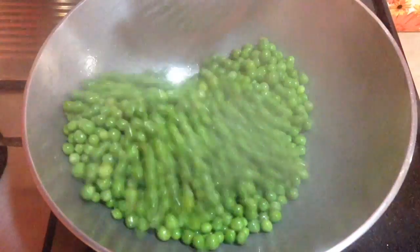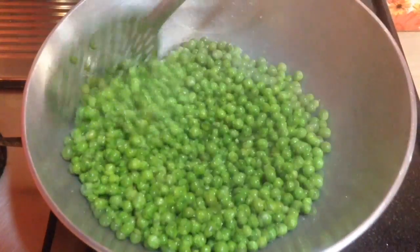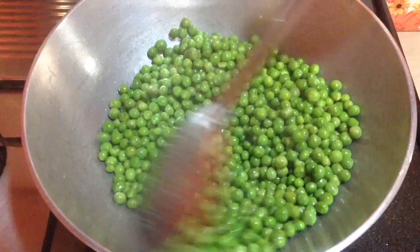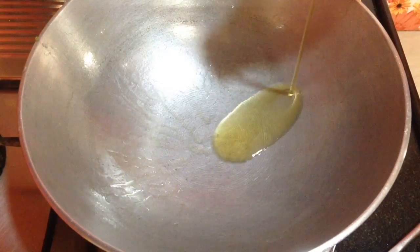Now let's check on the green peas — it is done. After it is cooked well I am going to remove it from the pan and cook the potatoes.